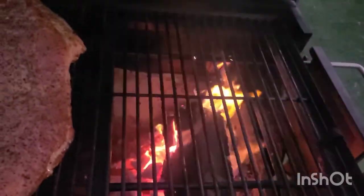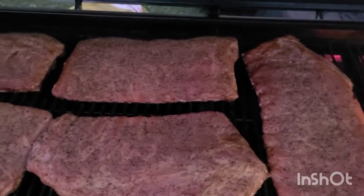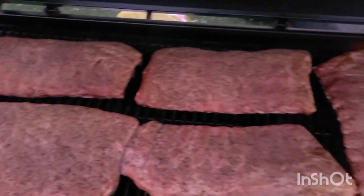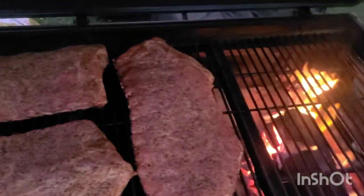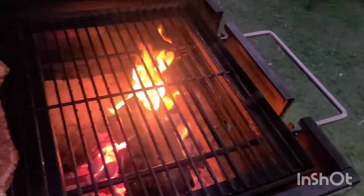Here's my setup. I'm using it as an offset, and I have five slabs of ribs on here. Yeah, like I said, the Backyard Pro holds quite a bit.